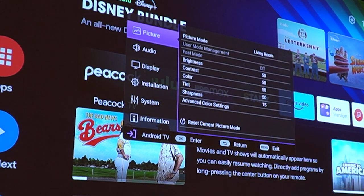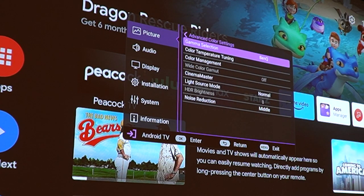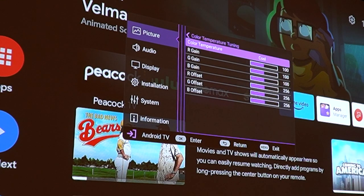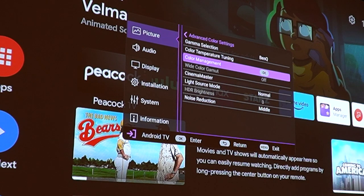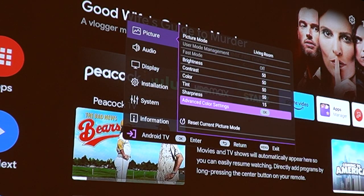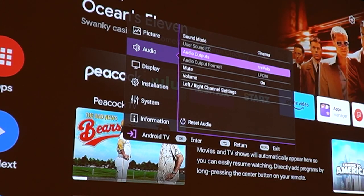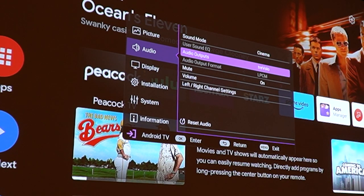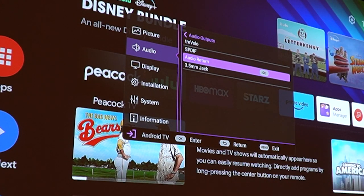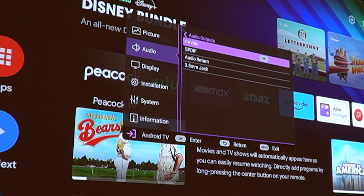Let me show you some menu settings. You've got picture mode — I've got it in living room mode — with brightness controls and all the basic stuff. Then there are advanced color settings where you can get into gamma selection and color temperature tuning with a lot of color options. For audio, I have it on the Travolo setting because I'm using the onboard 360-degree speakers, which sound great. But when it's home hooked up to my Dolby Atmos surround sound, I switch it down to audio return, which routes it through the HDMI port.